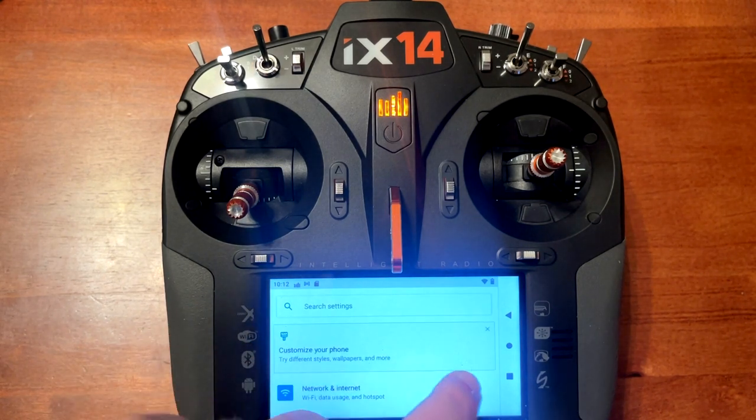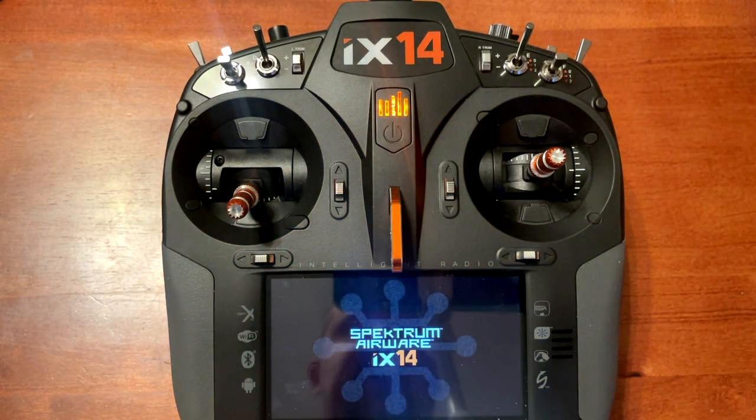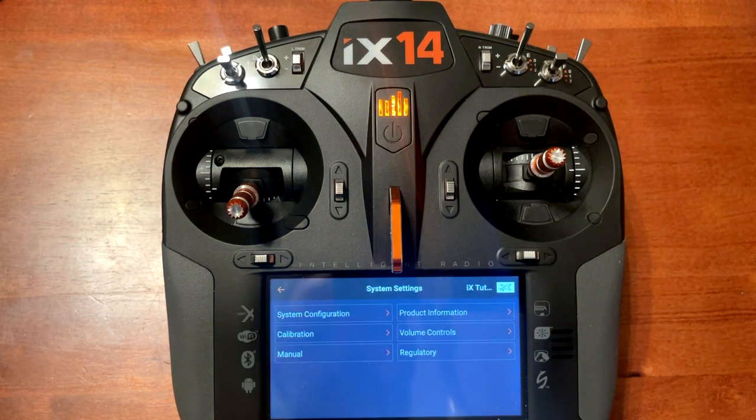We'll scroll back and close out this menu by pushing the circle button. Then we're going to go back into the Spectrum Airware. Down at the bottom right hand corner you will see system settings — click on system settings.